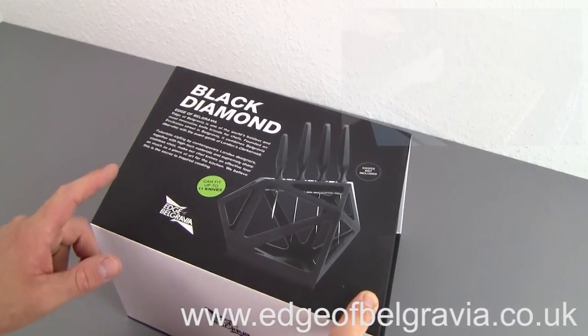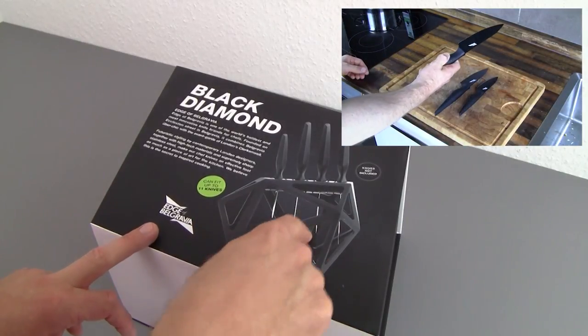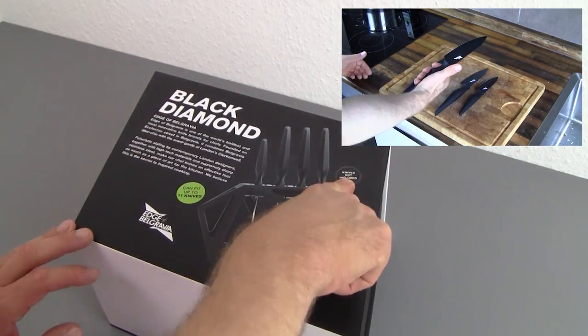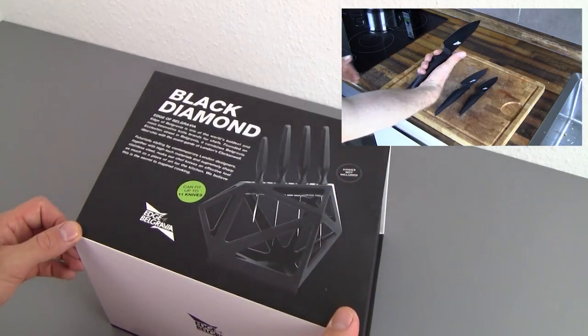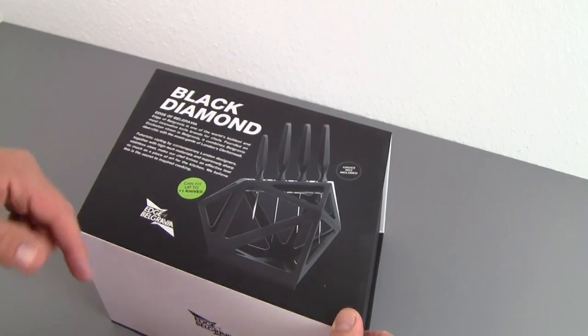In an earlier video we looked at a knife set from the same brand that goes really well with this block — you can actually see it pictured here. As you can also see on the front of the box, knives are not included, so you have to buy them separately, but they work really well as a set. It's a similar experience to those knives; I'll link the video below.